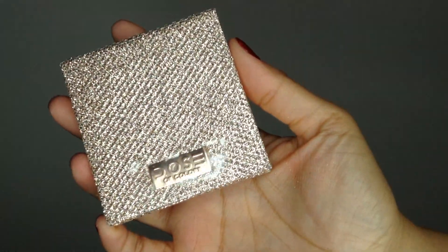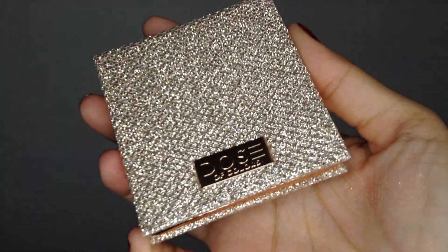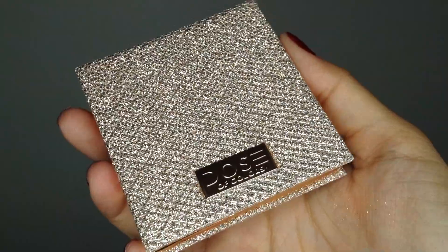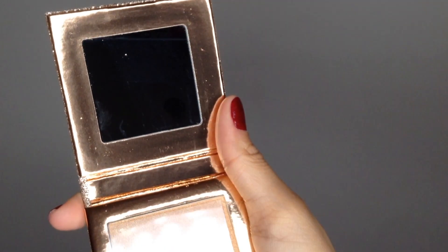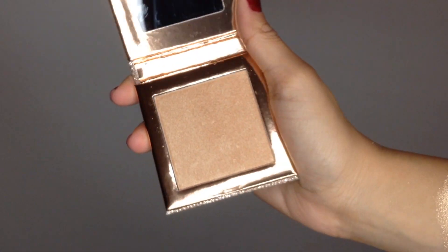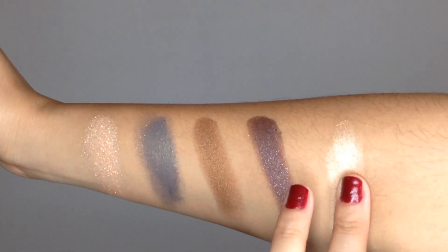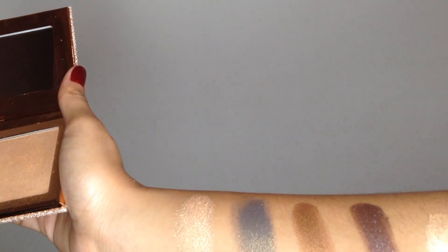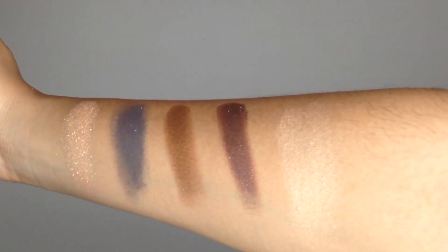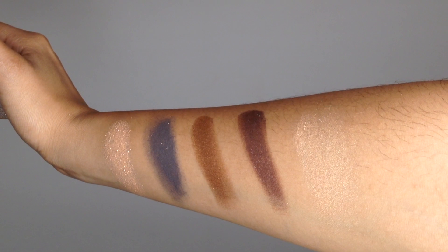This is how the highlighter looks — this one has a clear sticker while the eyeshadow had a blue one, so I'm not sure what that means. But this is the highlighter Fuego. I'm going to swatch it right next to the eyeshadows. Oh my god, you guys — do you see my arm right now?! This highlighter is incredible. Here are Fuego and the eyeshadows together. Isn't this gorgeous? Oh my god, it's so pretty. I'm really obsessed.